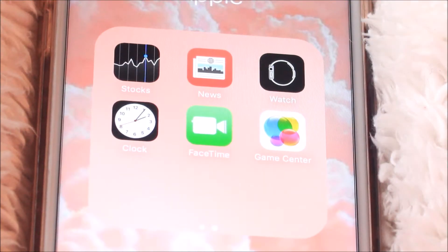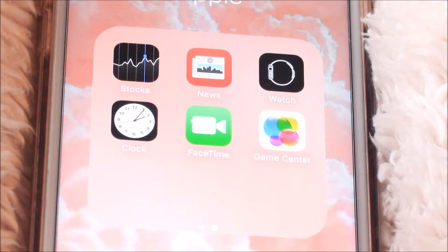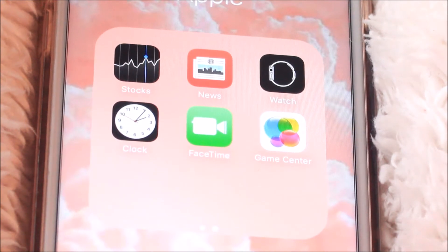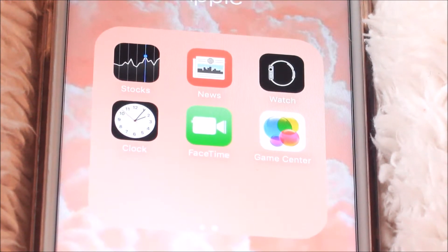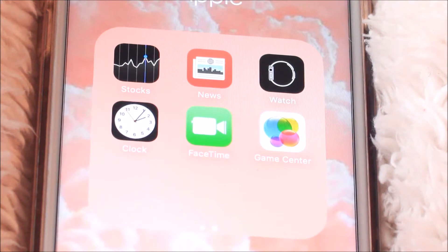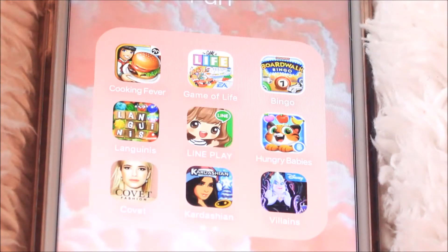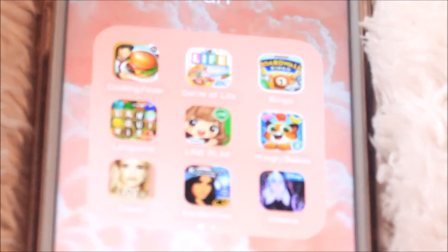I also have Snooze, Watch, Clock, FaceTime, and Game Center in there. I don't know why they have FaceTime in a folder when you can just press the home button and it's FaceTime — I think that's kind of wasteful, but whatever. My second folder is my fun folder, so this is all my games and entertainment and stuff.